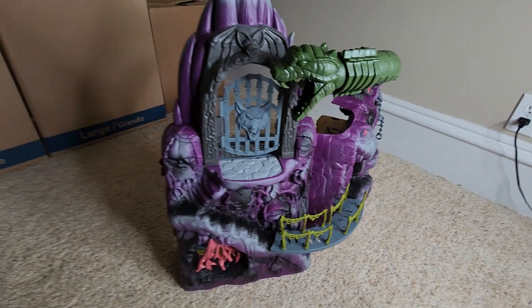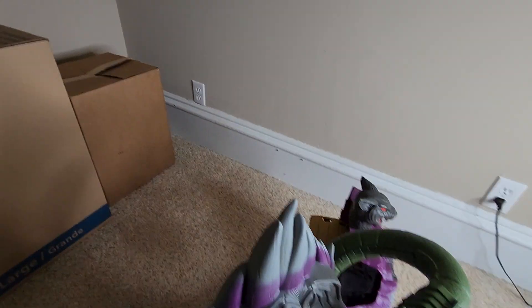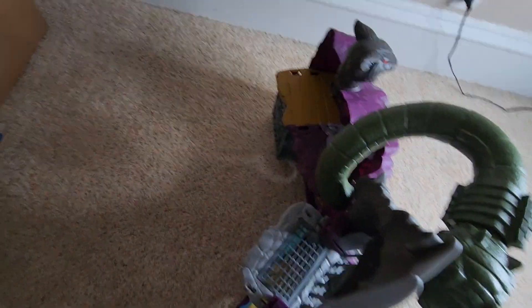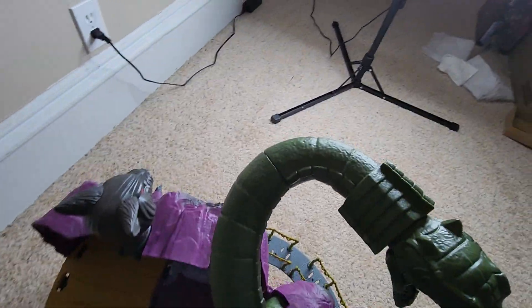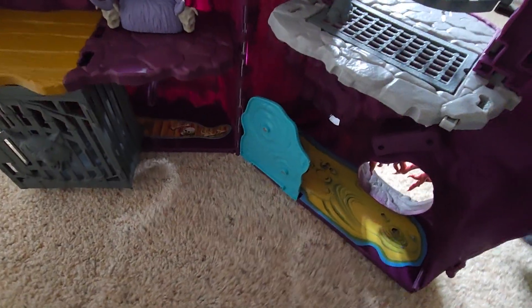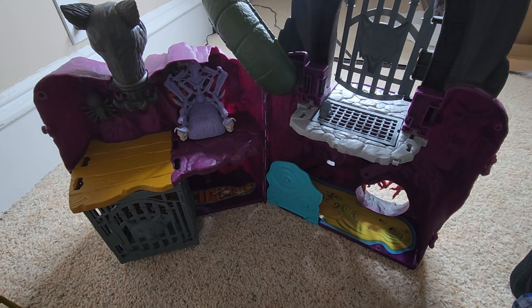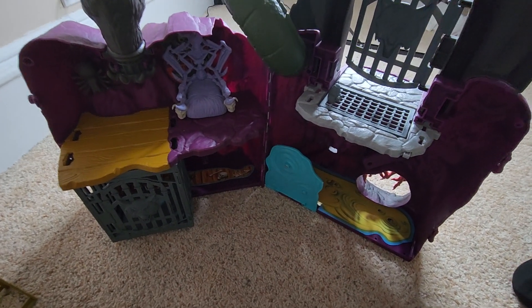Now we will go to the other side. If you're wondering what these boxes are, that's my Masters of the Universe Classics collection. Go to this side and we'll just check out the interior. It's going to be a little dark, but we're inside the mountain.